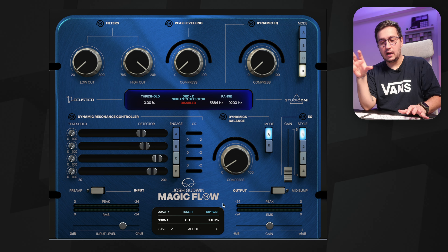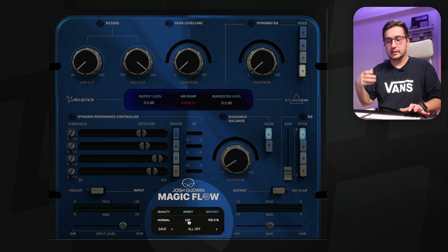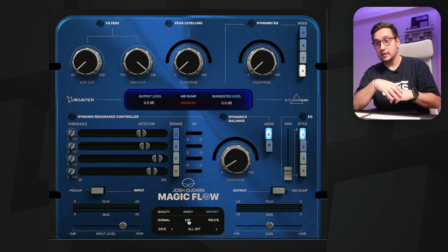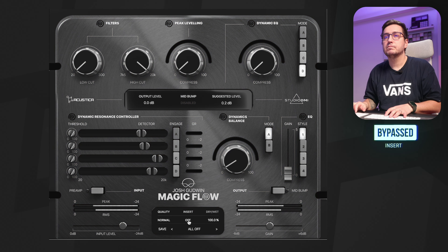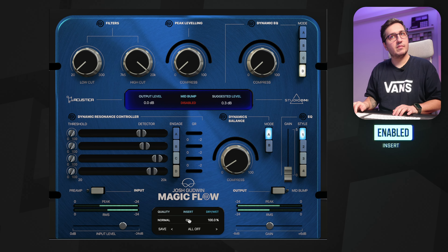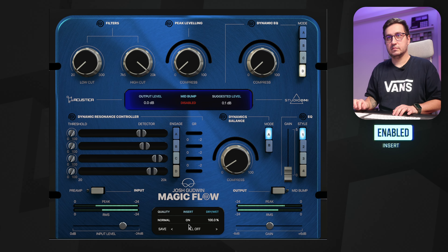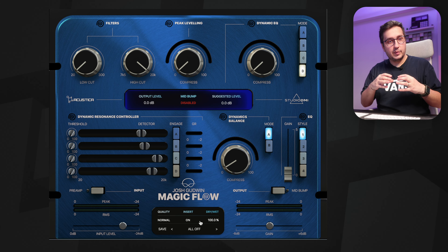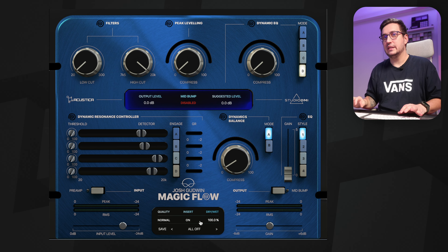I've installed the plugin yesterday and played with it for a bit. I like starting with the insert. The insert is an emulation of Josh's hardware processing that lives probably on the tubas. It's a really big difference in terms of sound, especially in the mid-range and the bass. It sounds a bit more scooped, a bit more controlled in the mid-range with more bass, and I actually like the sound for a modern track like this.